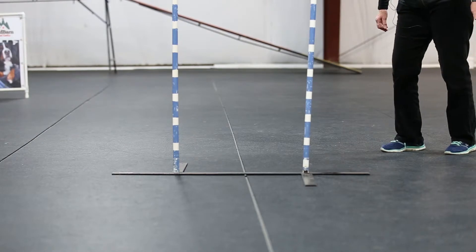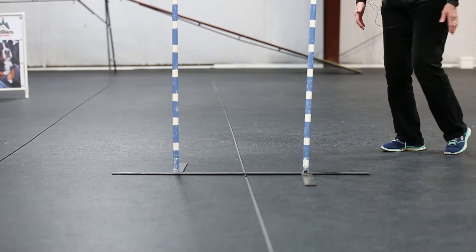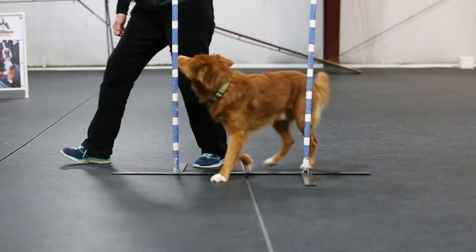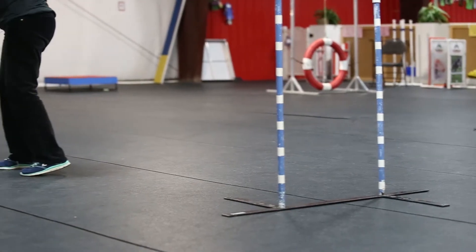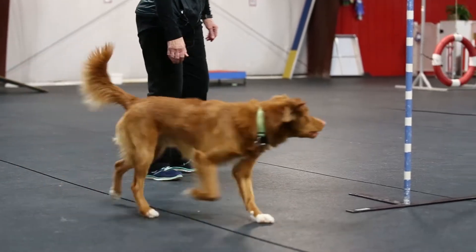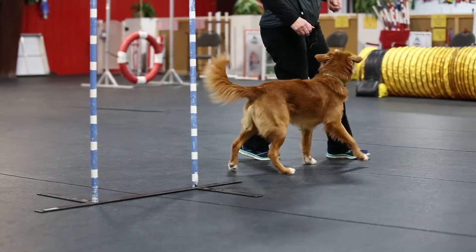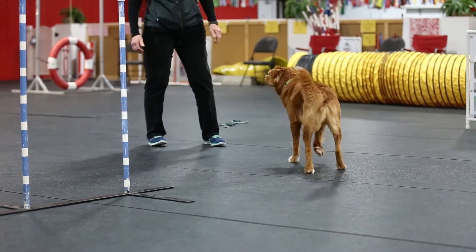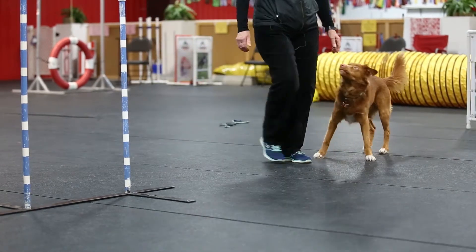From that, we hope the dog, when the dog gets an understanding of what he's supposed to do — so if my dog is coming from this direction, I say 'go weave.' So he needs to be able to enter, know where his entry is, and be able to enter at any angle. So turn on this side.